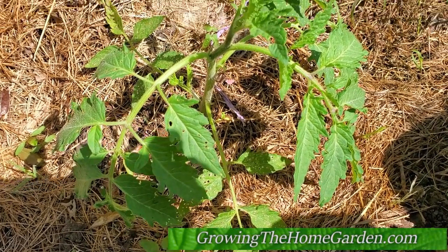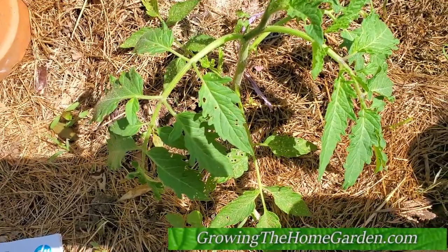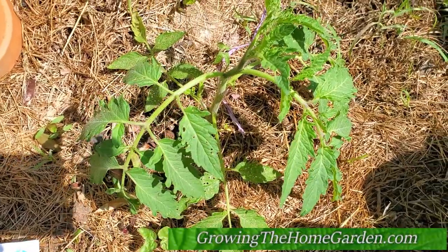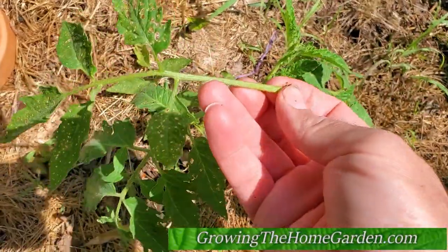Hey everybody, I'm looking here at my Amish paste tomatoes and I wanted to just show you one little quick tomato technique that you need to do with your tomato plants, and that is to pinch off the lower branches.